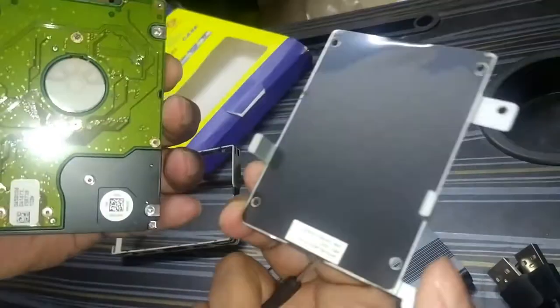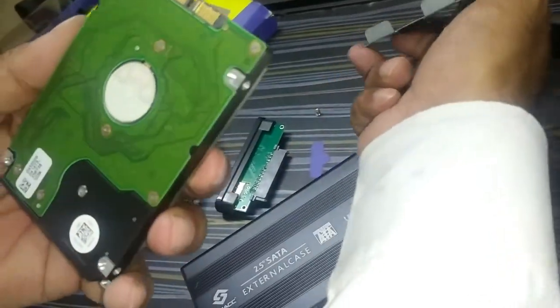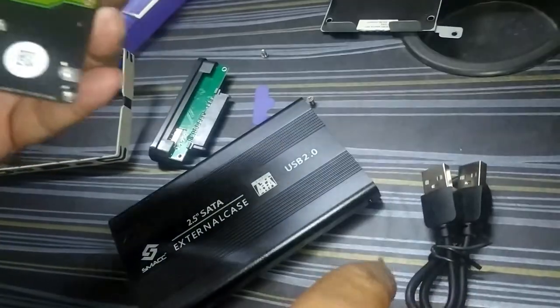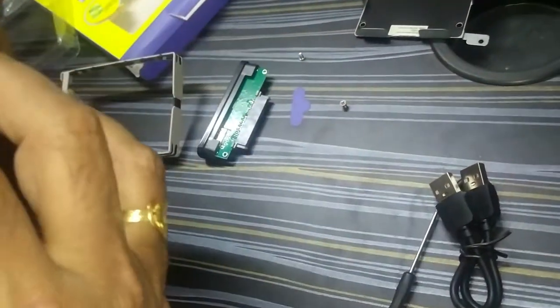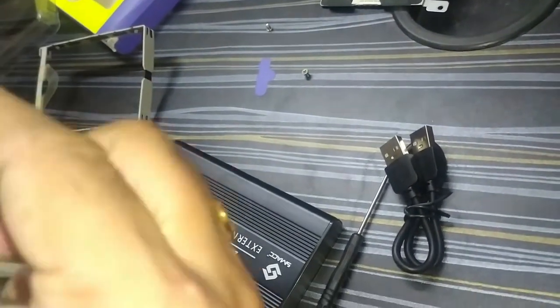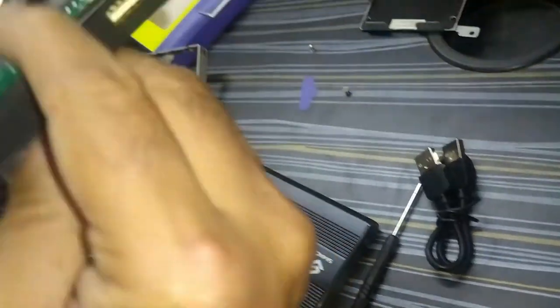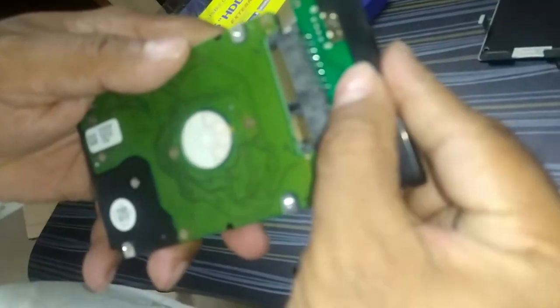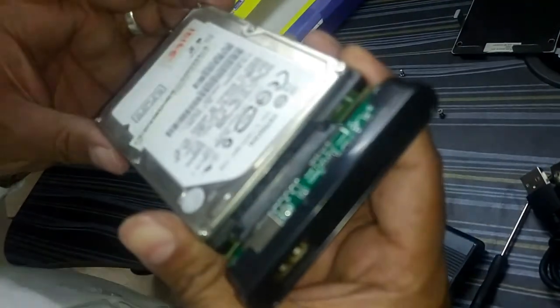Now we have removed it. You can see this is the internal hard disk drive. Now connect this part with the hard disk — this is how you have to connect it. Now you can keep this in the casing.